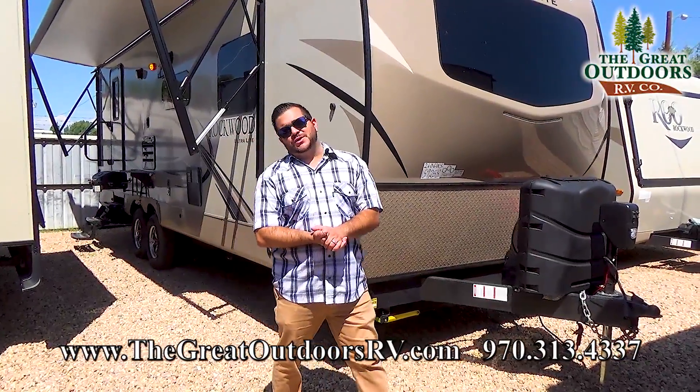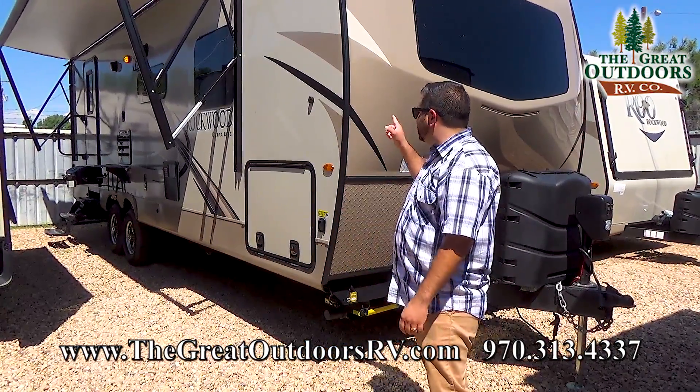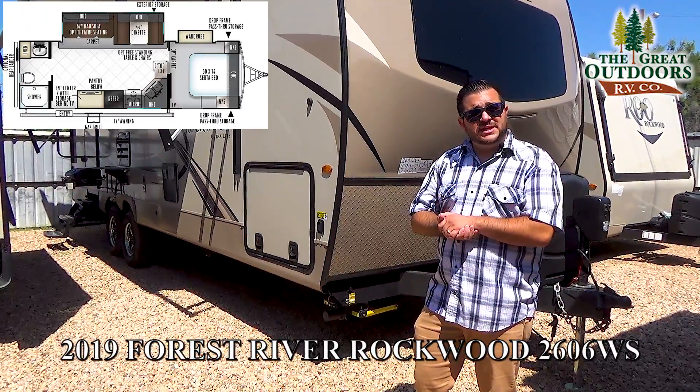Hello folks and welcome to The Great Outdoors RV Company. My name is Octavio, around here they call me Oc. Today we are looking at this 2019 2606 WS Rockwood Ultralight. Let me know what you think in the comments below.